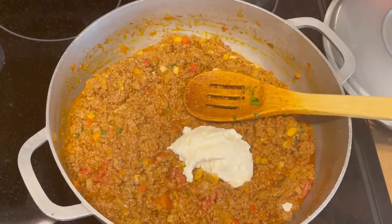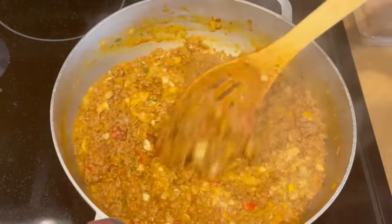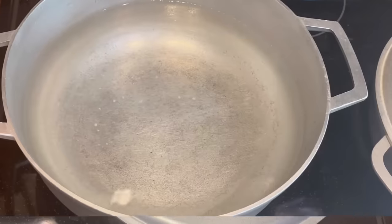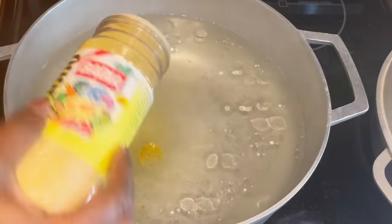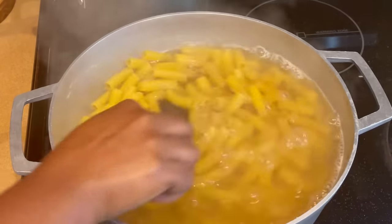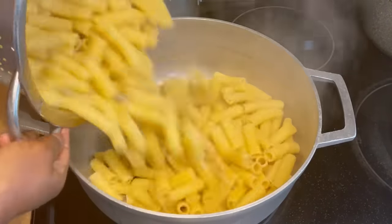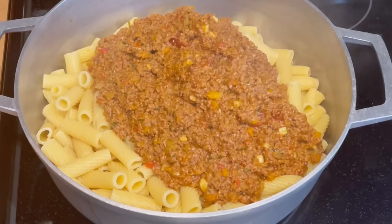Next we are going to assemble our macaroni au gratin. I'll add one tablespoon of mayo and the meat sauce — make sure you mix that well. For the pasta, I add some oil and adobo seasoning to the boiling water; I don't use Maggi anymore, that's my personal preference. I'll be using rigatoni pasta — let it cook according to package instructions. Once drained, I add the meat sauce and mix well, then add all the cheese sauce.